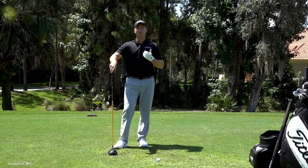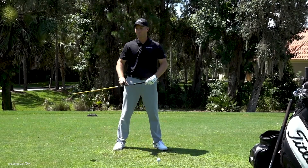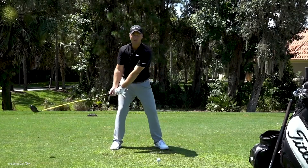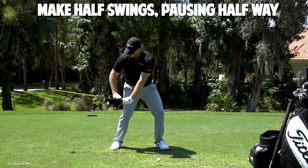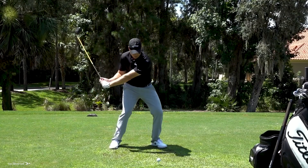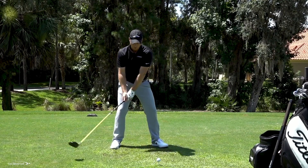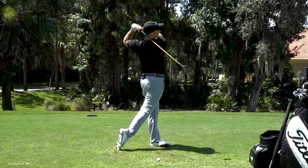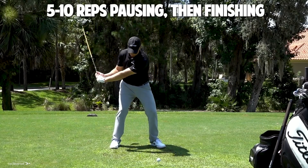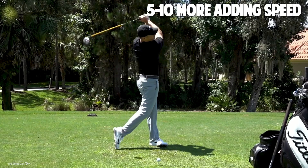Now let's add the club. The only way to get this to happen correctly is to have some lag — if you're casting, there's nothing left. Make a little half swing and pause when your hands are in front of your right thigh, club parallel to the ground with a big lag angle. From there, pair that up with the body position you just worked on. Come halfway down with good lag, legs bent and engaged, then drive to that full finish. Chest high, shoulder all the way through — you'll feel the momentum of the club whipping through contact.